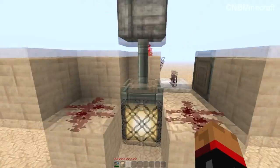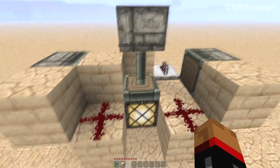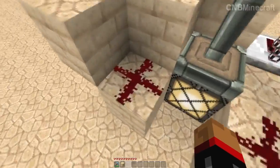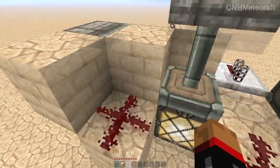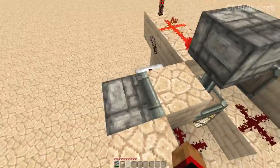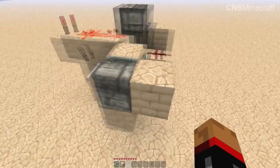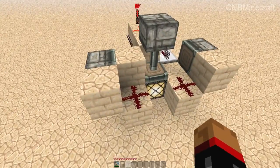So hopefully you can follow that. It's really quite simple, quite intuitive, the way it works. These bits of redstone are here to power this block, which actually powers the piston, because just that going into there won't power this.